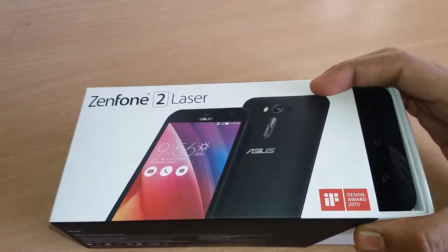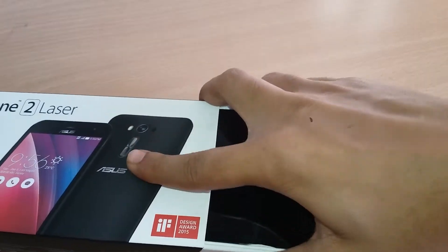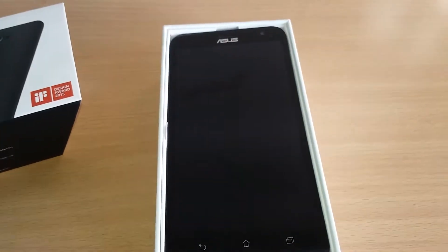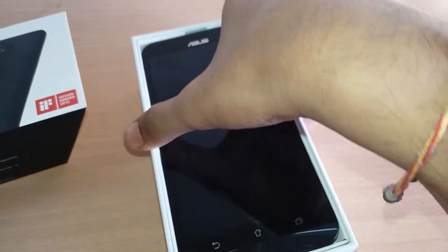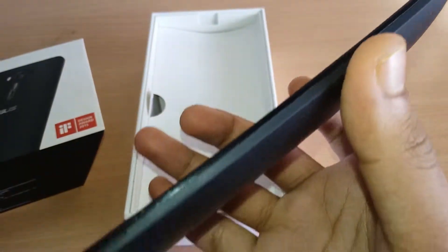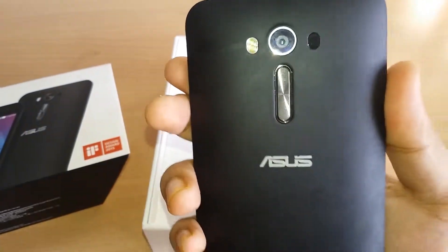On opening the box we have the first look at the stunning design of the Asus Zenfone 2 Laser. The front view of the phone has a fabulous design with the Asus logo, a slim curved design.